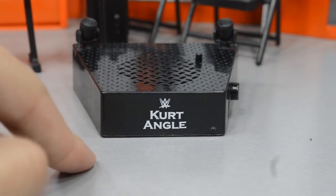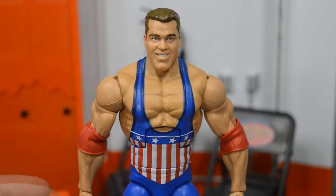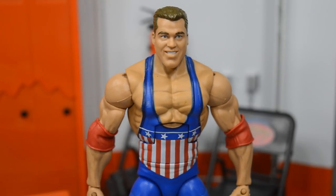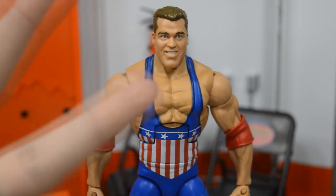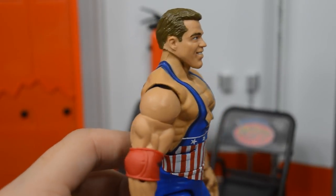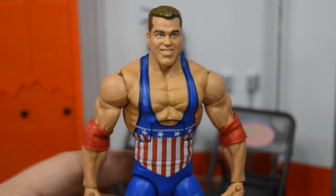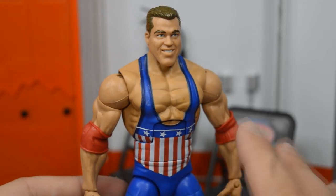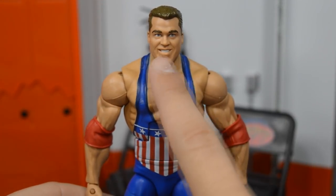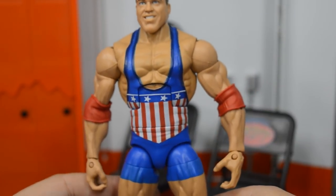Now let's get into the figure itself. Starting at the top, we have this brand new Kurt Angle head scan and it does look like Kurt Angle — very nice. This is not the same head scan I ripped into when they first posted it. We've had three different head scans shown for this figure. The final product is great. The hair color is a little light, but this is his debut so it's earlier in his career. I like the smile we get here and I think they did a really good job on that head.